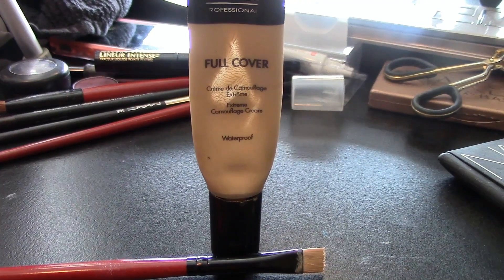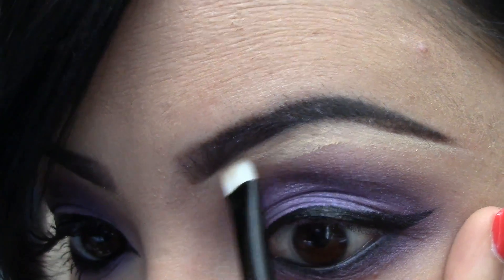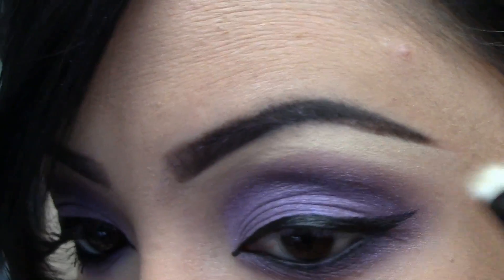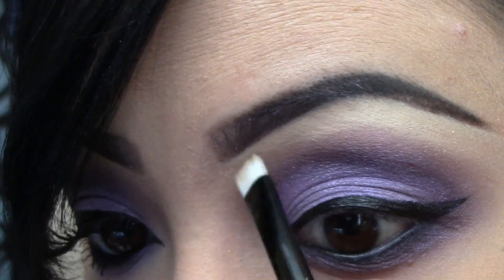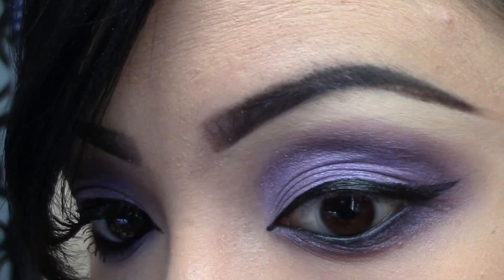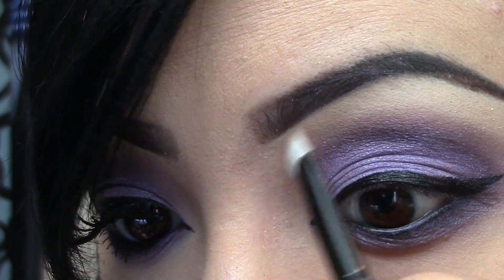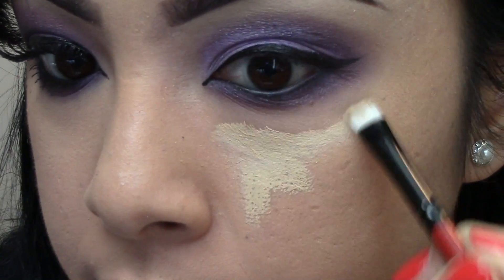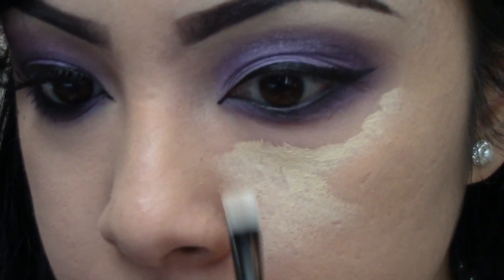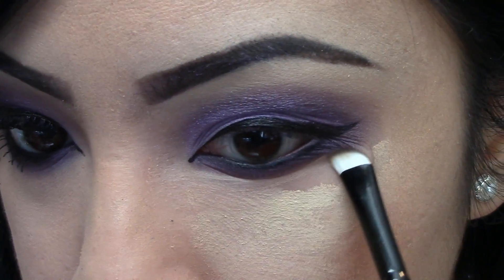Taking a concealer brush, I'm going to conceal underneath my eyebrows just to clean up this look and make it more highlighted around that area. With the same concealer, I'm going to go underneath my eyes and conceal my under-eye circles, creating a triangle effect just to highlight this area.